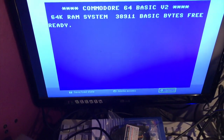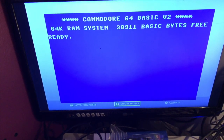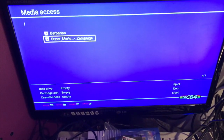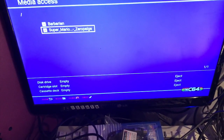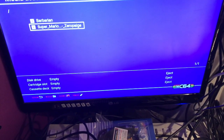So let's move across to media access. It seems to read the files. Let's turn fast load off for the sheer novelty. And load.